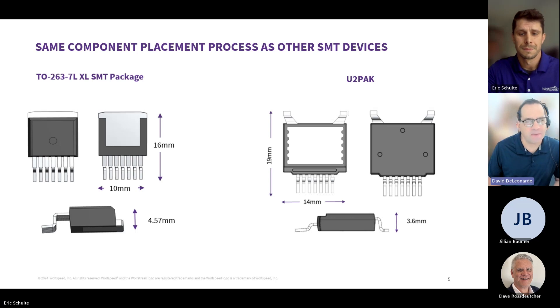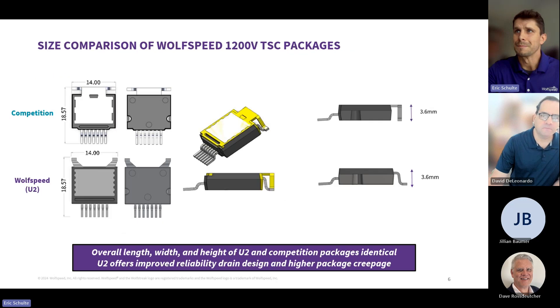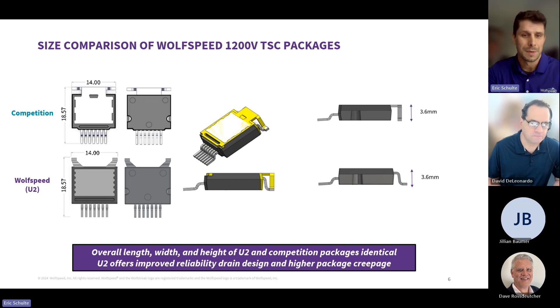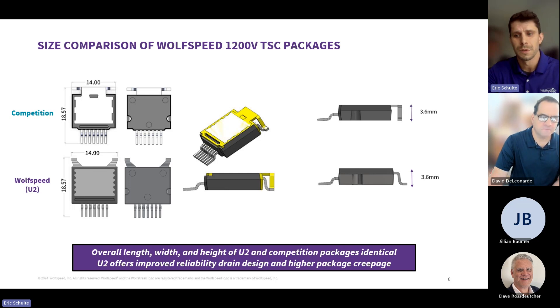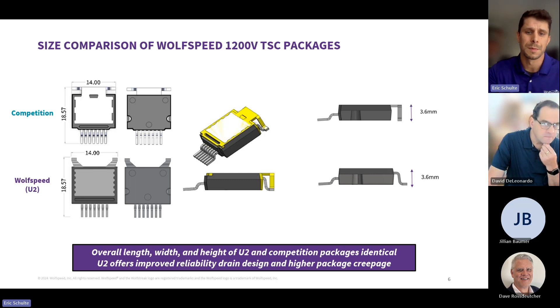Your TSC package looks very similar to that of other suppliers already on the market. How is your package different from theirs? Wolfspeed is calling it the U2 package for our 1200-volt family devices, and it's the exact same dimensions as some other options on the market today. However, you may notice from the picture that the drain pins are actually curved on our device, and that's for two main benefits: we reduce the current crowding coming out from the pins into the PCB, and we also ensure from a mechanical standpoint that there's no shearing on those sharp corners — reducing the probability that will happen with the thermal interface material applied between the device and the heat sink.